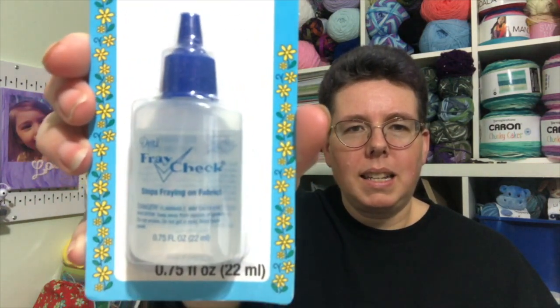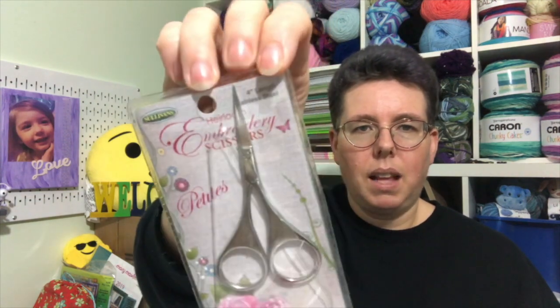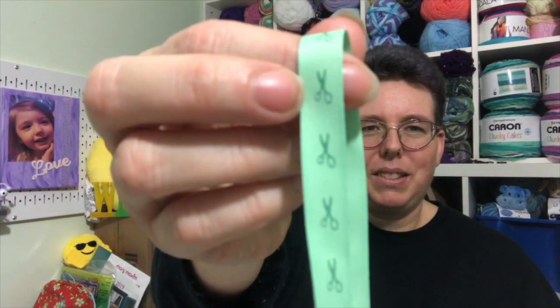The next item is fray check — that's so funny, I've been wanting some of this and I didn't get any yet. It's on my list of things to get, so yay! We also got some petite embroidery scissors by Heirloom. Love, love, love. I think this is my favorite box just from the accessories we're getting. All right, we got a little piece of elastic and some ribbon. Check out this ribbon — it's really cute. It's got little scissors on it and it's green.